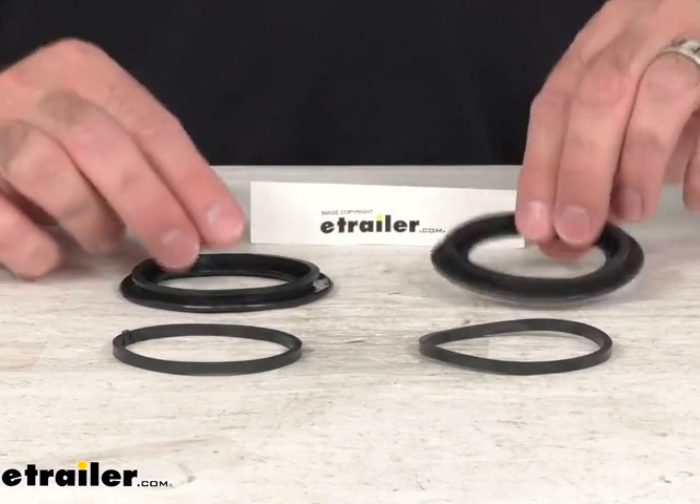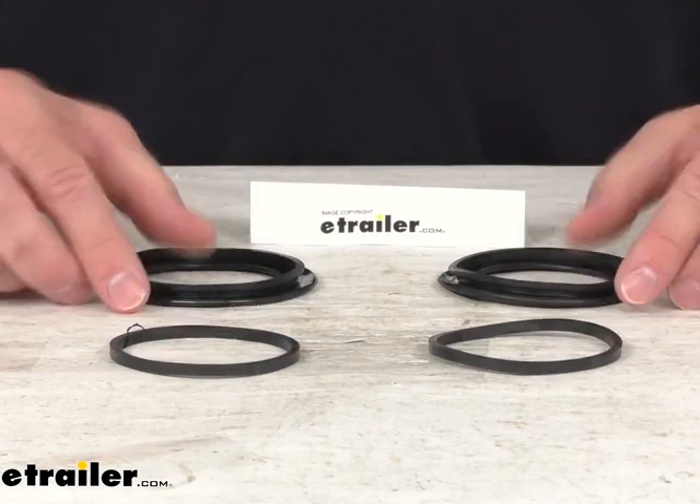These parts are made here in the USA and that's going to conclude our real quick look today. I do hope that it was helpful for you. Again, my name is Andy. Thank you for joining me.